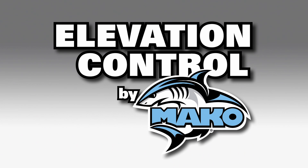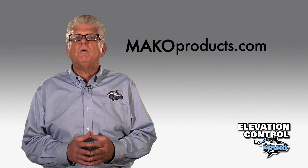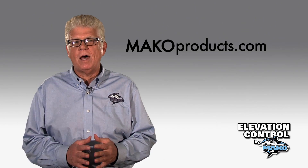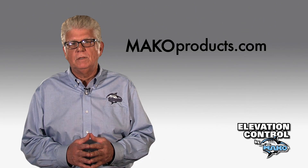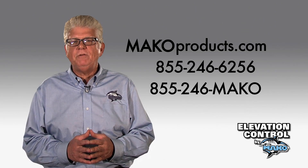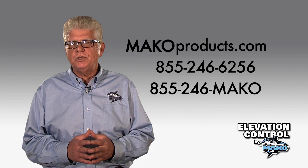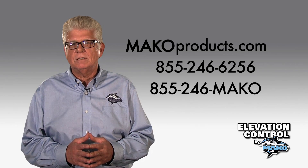There you have it — elevation control by MAKO. See our website for more details at makoproducts.com or call us at 855-246-6256. The MAKO team is here to assist you and answer questions at any time, and we thank you for supporting MAKO products.